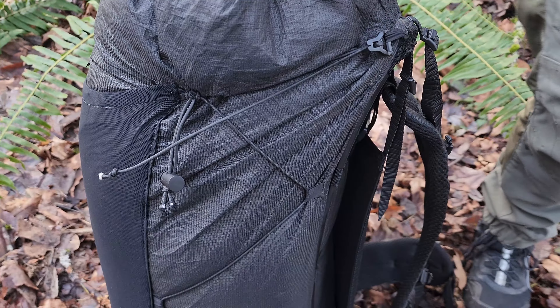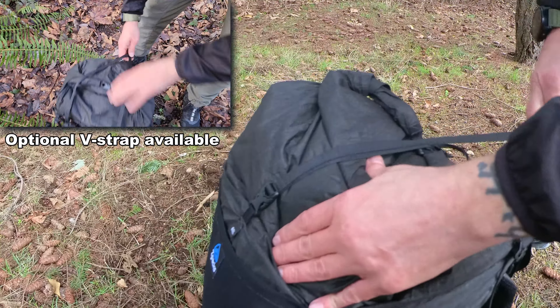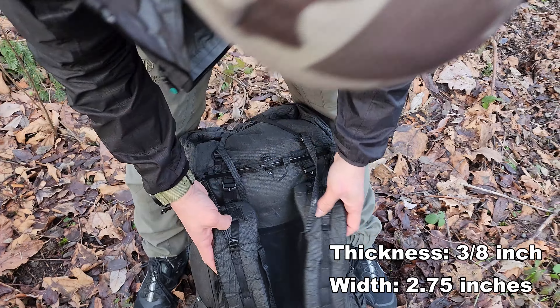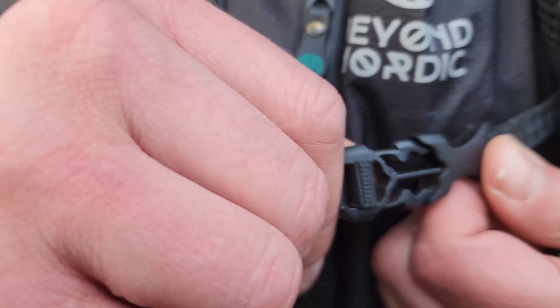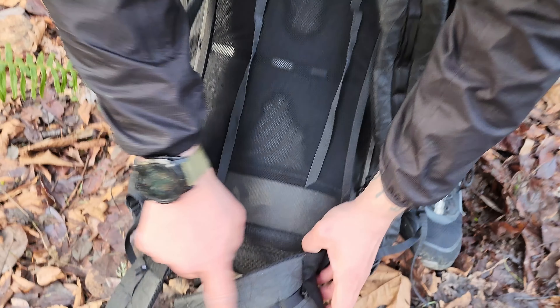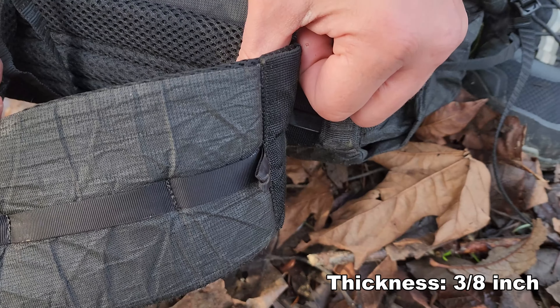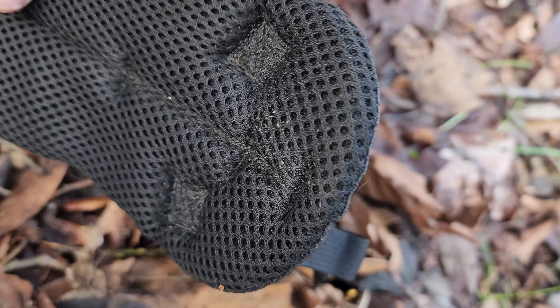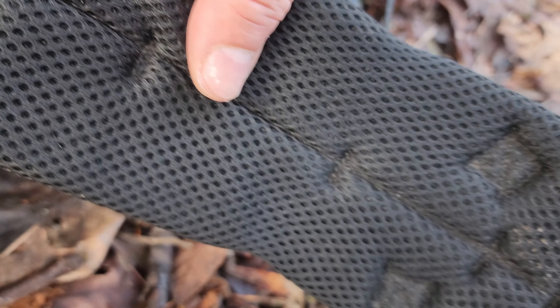The pack also features side compression straps and a single top strap. The shoulder straps provide decent comfort at 3/8 of an inch thick and 2.75 inches wide. They also have an adjustable sternum strap and daisy chains for attaching accessories. The hip belt itself is also 3/8 of an inch thick and features a daisy chain for accessories. Both the hip belt and the shoulder straps use a 3D mesh on the underside for durability, giving them a little more cushion and texture for grip.